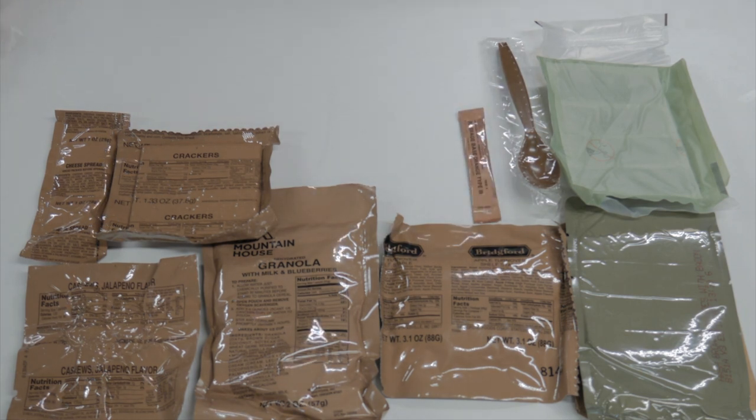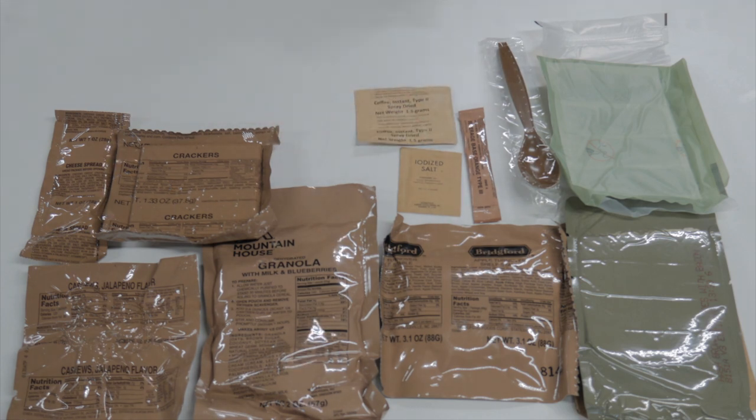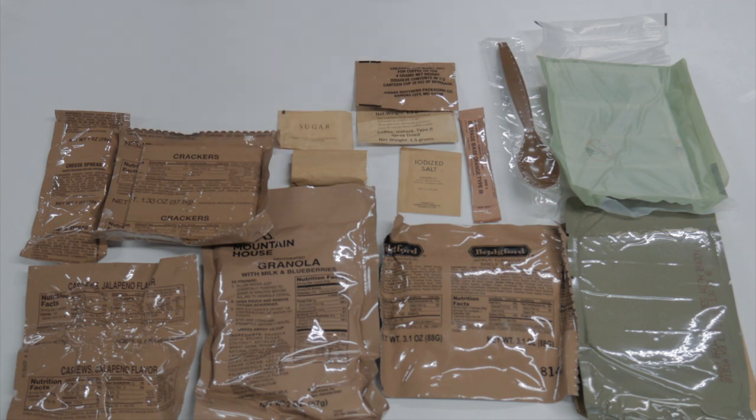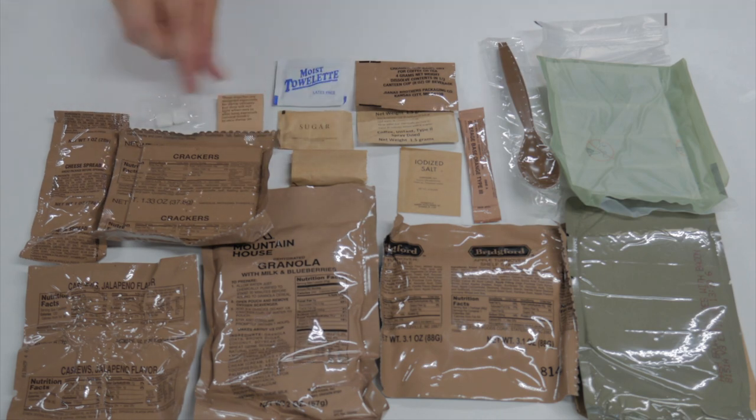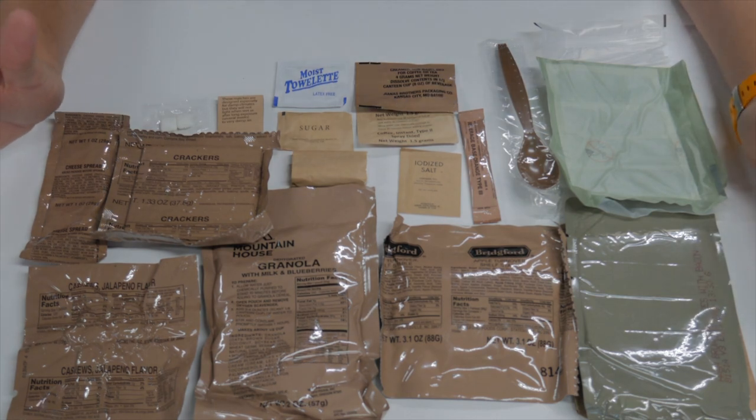Now let's check out our accessory pack. We've got our salt packet, coffee instant type 2, along with some creamer, toilet paper, sugar, moist towelette, MRE matches, and two pieces of gum. So that's what we get inside of menu number 20.